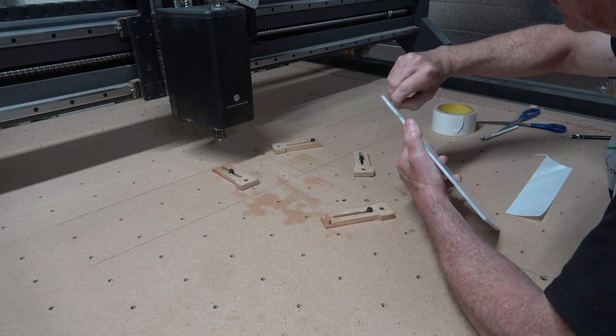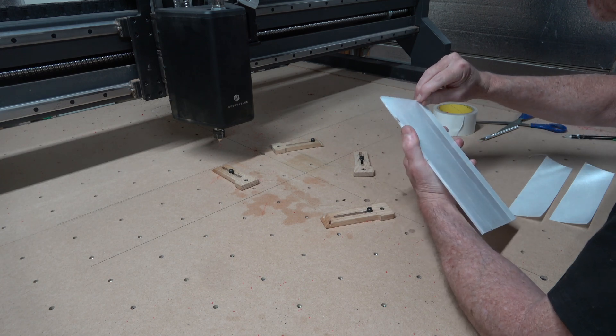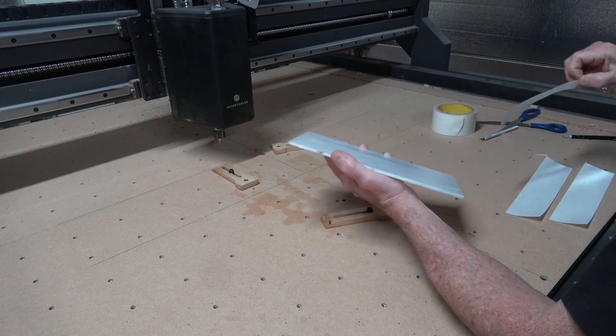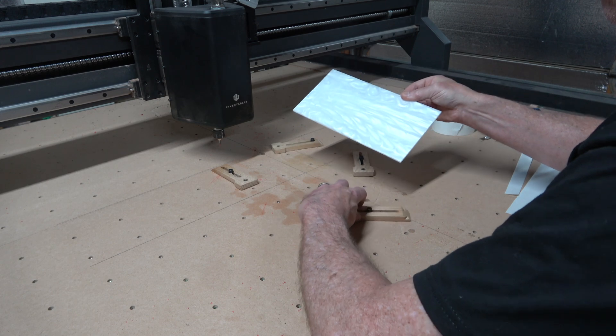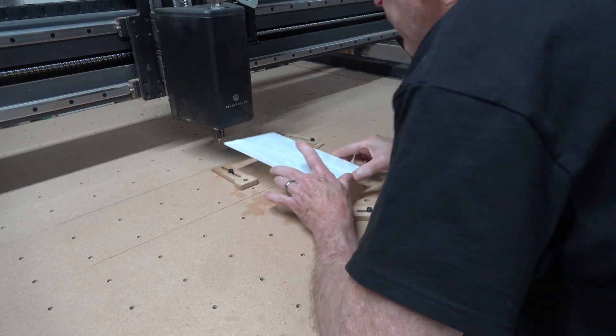The process for cutting out the stems is essentially the same. I use double-sided sticky tape and clamp the piece down, then use a 1/32-inch spiral two-flute upcut bit to cut out the shape of the stems from the piece of Kiranite cast acrylic.